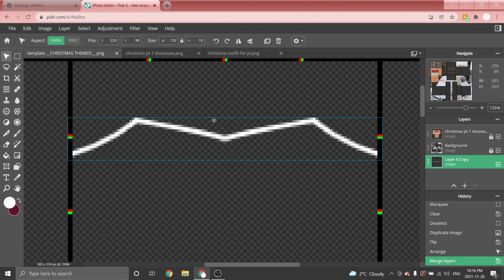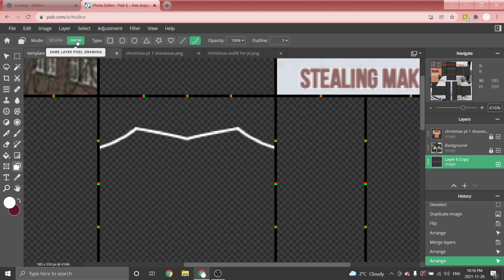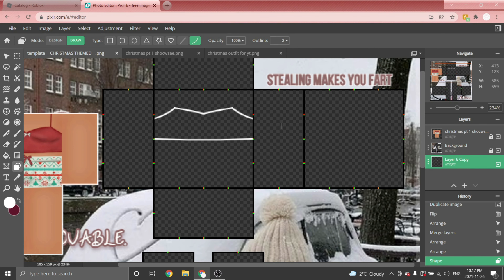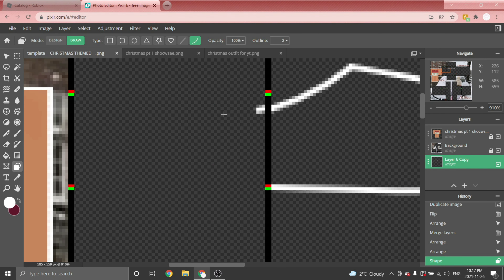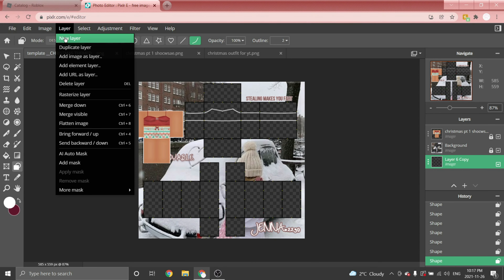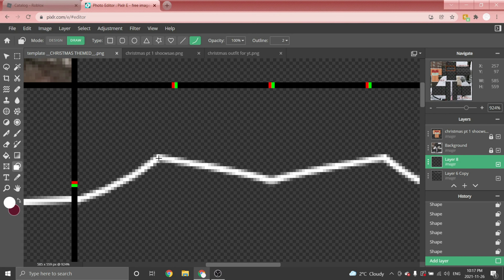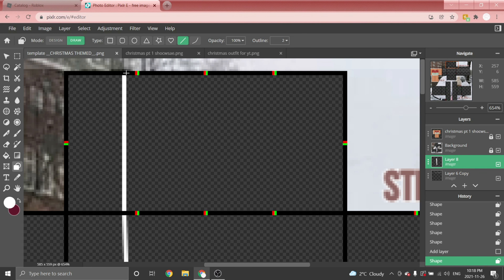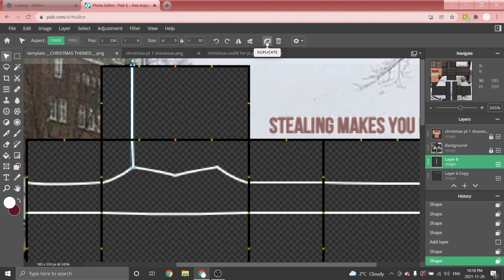Now we're going to make the bottom of the tank top. Go to Shape, make sure you're on Draw. Since I want a dipped line effect I'll use the Bezier tool — click where the middle Christmas lights are, click and drag to the other side, let go and create a dipped line. Connect the tank top to each side of the torso by clicking where it ends and adding it to the other side. Then create a new layer and start making the straps: click off where the top of the tank top ends and make a line going upward, diagonal or straight, up to the top of the torso.